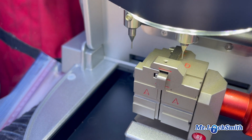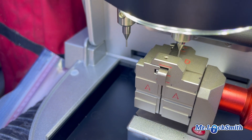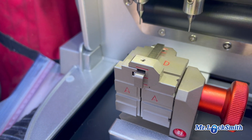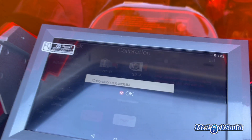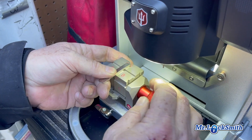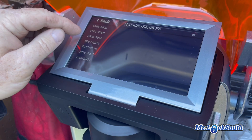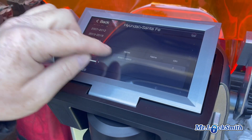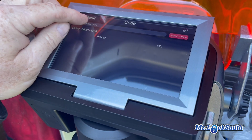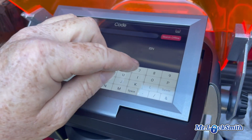It's slightly quicker too, isn't it? This is quicker than the old calibration. Wow, that was fast! First thing we're going to do, we're going to cut a Hyundai blade — Hyundai Santa Fe 2019-21, S Series. Code: SAM 0276.